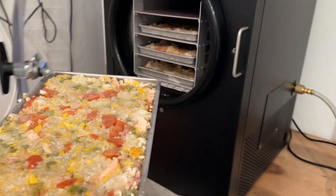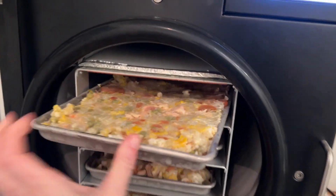Freeze dried meal number two heading into the freeze dryer — chicken fried rice.